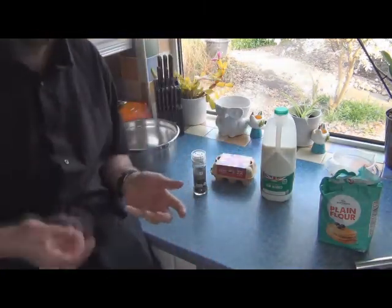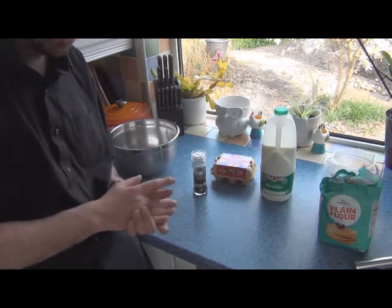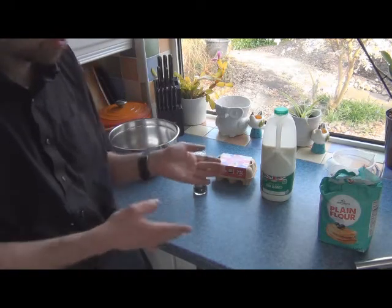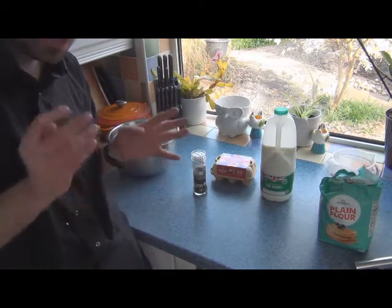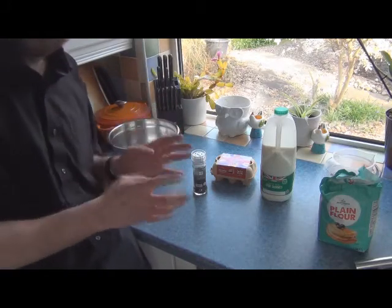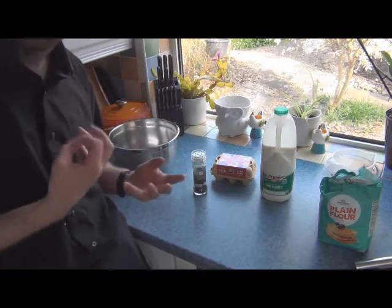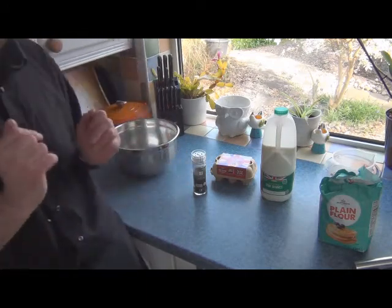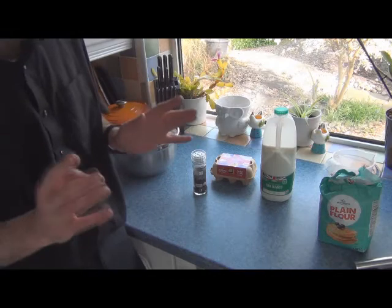Now why lard? Lard has a high smoke point, so it's better than butter. It's better than olive oil in terms of flavour and smoke point. It's pork fat, so pork fat and pork sausages works quite well. Plus it doesn't have a lot of flavour — the flavour comes from the Yorkshire pudding and the sausages rather than the fat. With olive oil you get that olive taste, which to me is counterproductive when you're dealing with Toad in the Hole. So the fat shouldn't have flavour; it should be the food. Some people use goose fat — I say leave that for the roast potatoes.